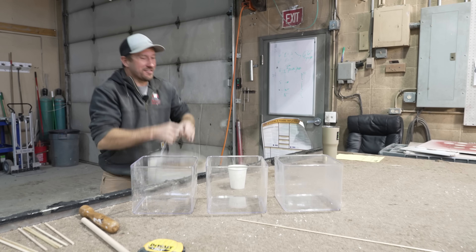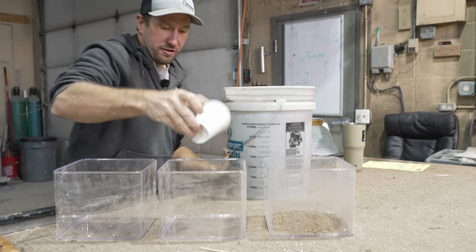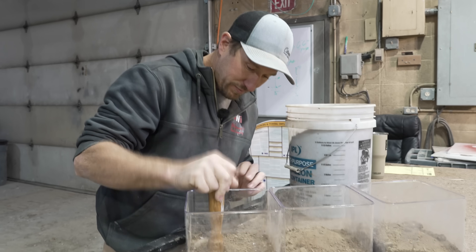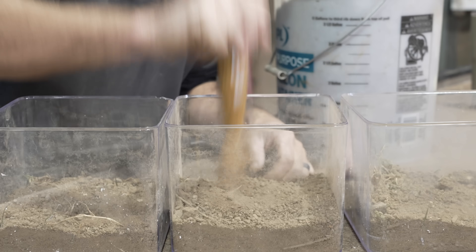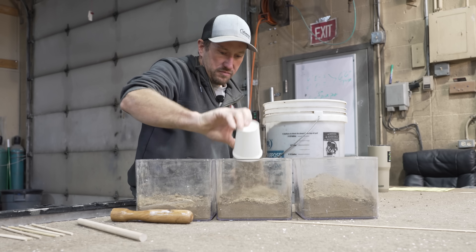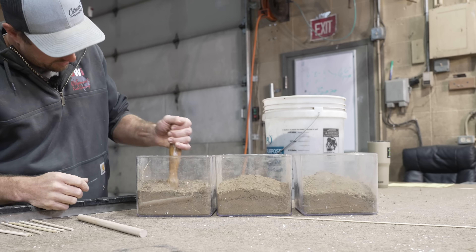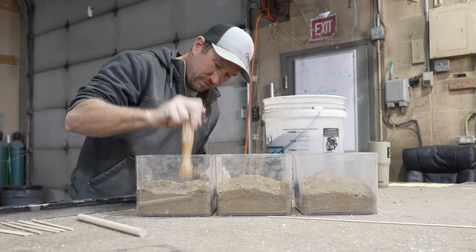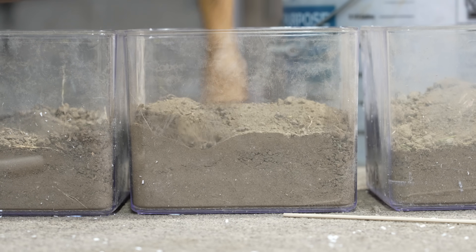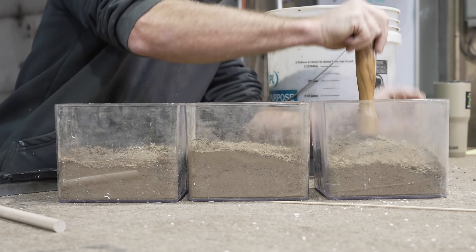I got a big bucket of dirt here. We're going to equally scoop dirt into each of these three containers. If I just fill these up all the way to the top the dirt's going to be too loose. Virgin soil is nice and hard and already compact. This is not virgin soil because it's been disturbed, so we need to get it back to the virgin state of compaction. We're pulling all the air out by packing the dirt in nice and tight.